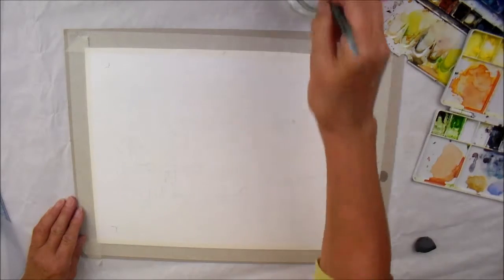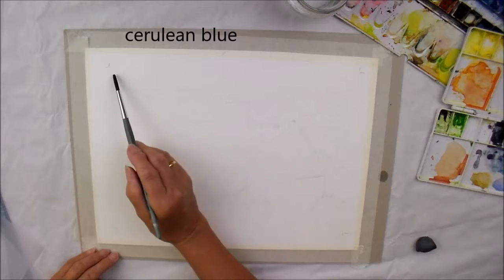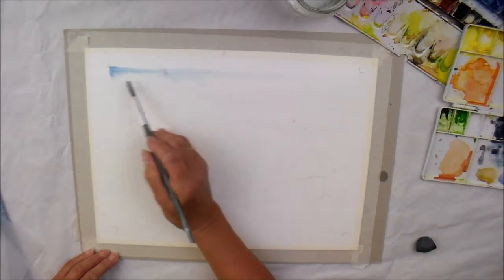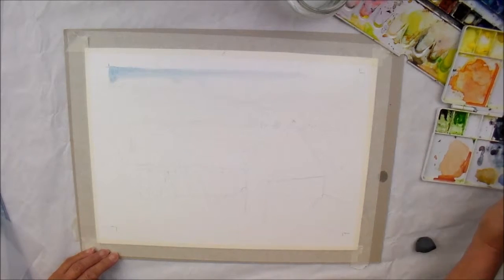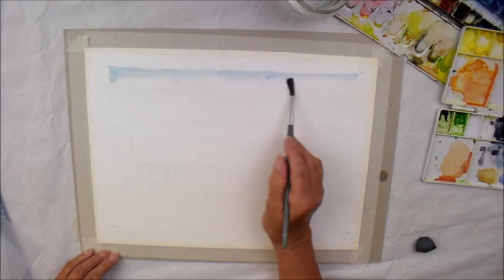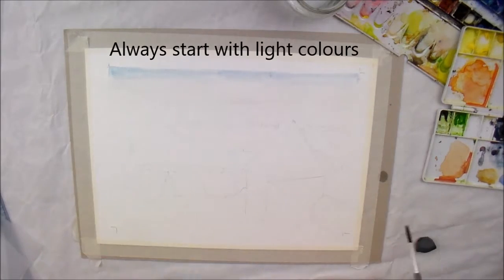So I'm going to start off as usual very, very light, just wetting the surface of the paper there within that area and I'm going to drop a bit of good old cerulean blue in. Just let it find its way and help it along a bit. Looking at the photo, it wasn't particularly a very bright day, so we'll just put a bit in just to give us an idea and to tell us where the sky is. A bit more water to persuade it to come down a little bit. Starting off as always very light. Okay, that's that first layer.